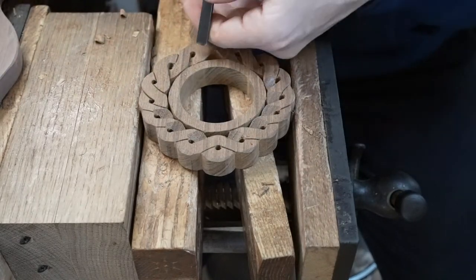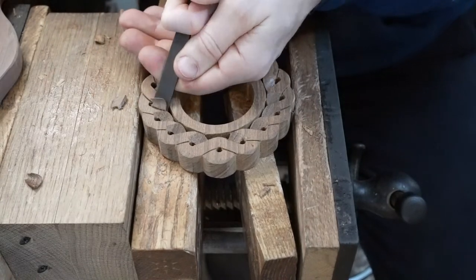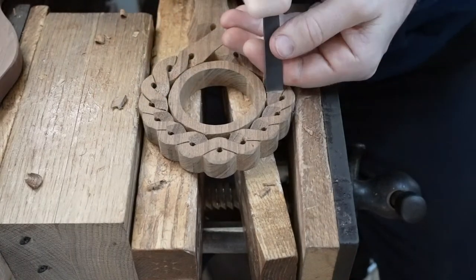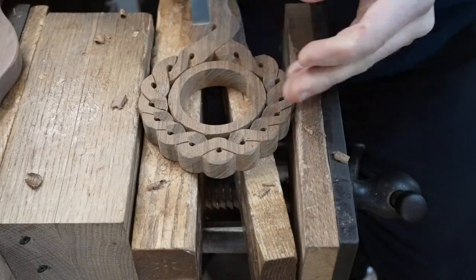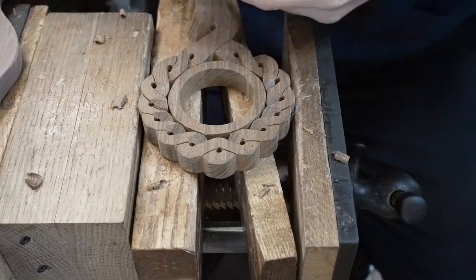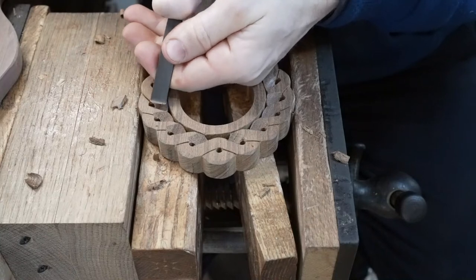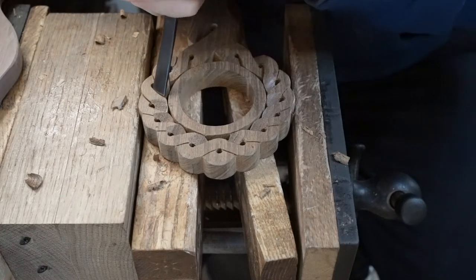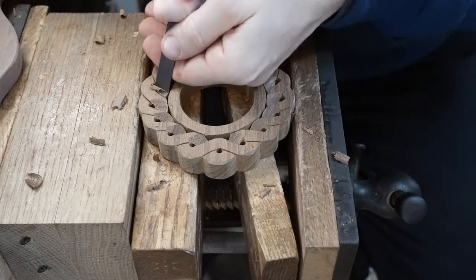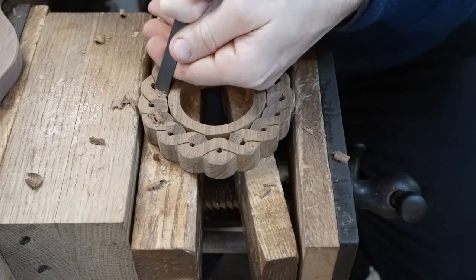The love spoon doesn't get the sort of exposure here in Wales for the fantastic tradition that it is. It really is a unique tradition. They've got similar customs around the world, but it's only here in Wales that we actually claim the love spoon tradition as our own. We have the oldest love spoon here in Wales dated 1667.